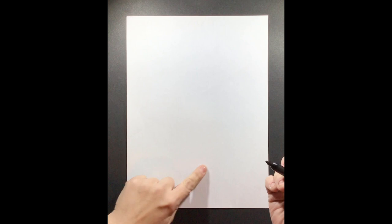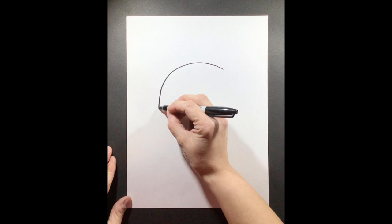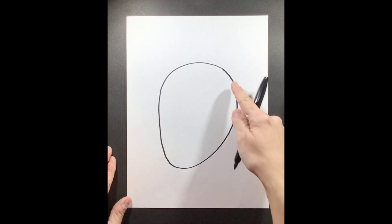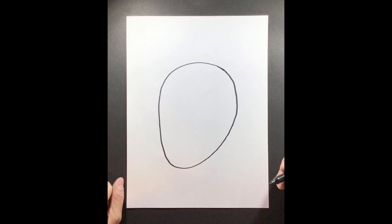Our first step is we're going to draw the shell of our turtle, and we want it to take up a lot of the space on our page. Remember, we're working with types of lines and shapes when we're doing our Mexican folk art sea turtle. So the first thing we want to do is draw a big shape for our turtle shell — it's kind of like an upside-down egg shape, like an oval. It doesn't have to be perfect; we're just practicing and having fun.